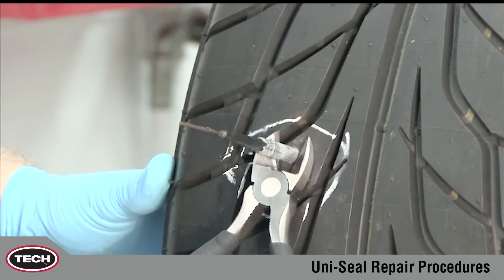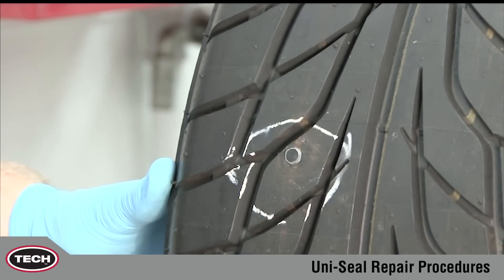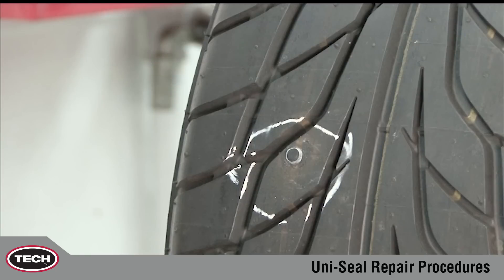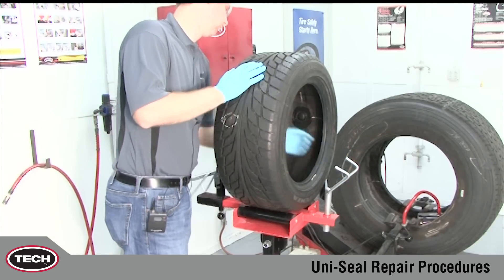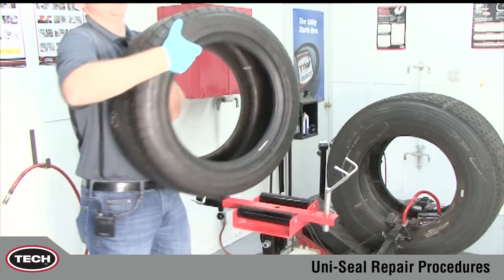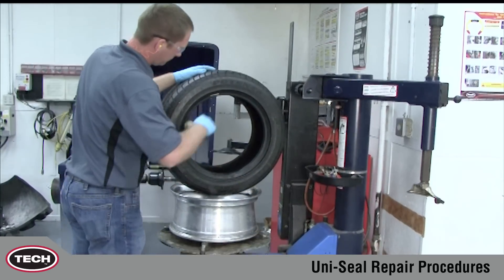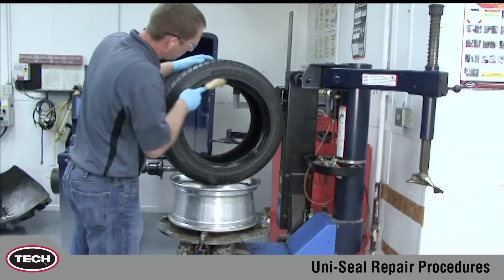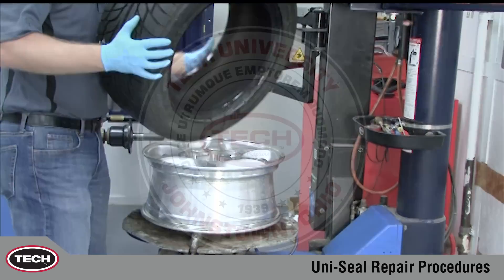Next, go to the outside of the tire and cut off the Uniseal Ultra stem approximately one-eighth inch, three millimeters above the tire's outer surface. The Uniseal Ultra stem is now properly in place. The tire can now be returned to service. Uniseal Ultra repairs assure a permanent leak-free repair that will give your customers many more safe, trouble-free miles.